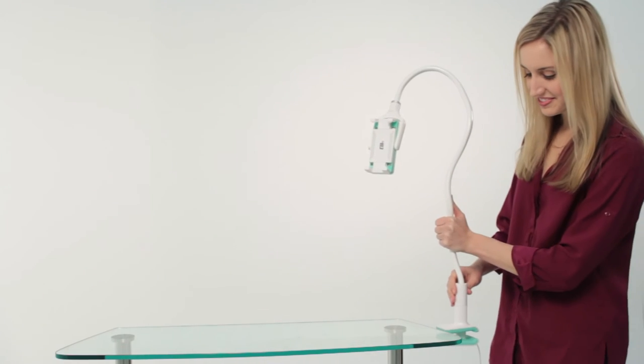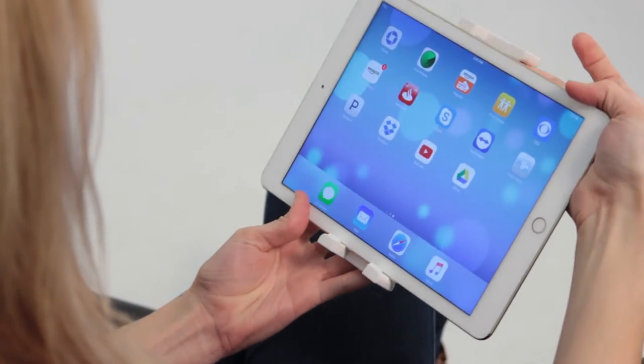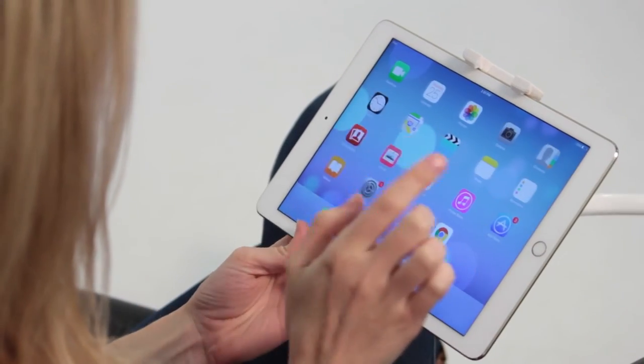Simply attach the stand to any surface using the soft rubber grips and secure your device to the fully maneuverable arm with the spring-loaded holder.